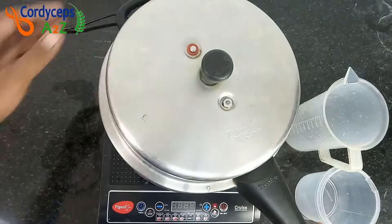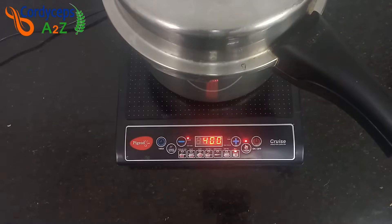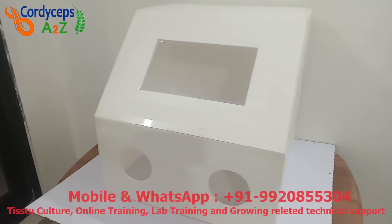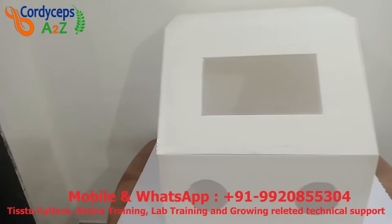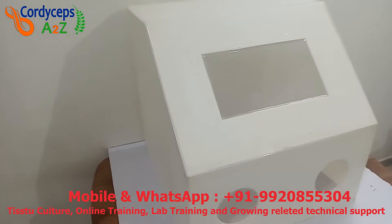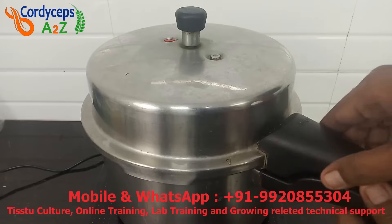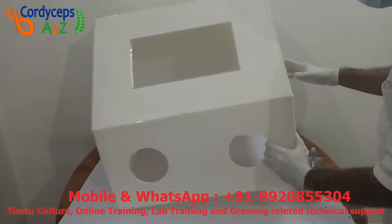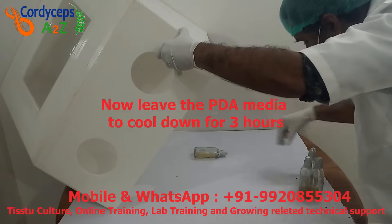Start the induction or gas stove on high flame. At the first whistle of the pressure cooker, turn the stove to low flame for 50 minutes. After 50 minutes, turn off the stove and leave the pressure cooker for 10 minutes to cool down. This is my inoculation box — I will use it as a substitute for laminar airflow. Before use, clean the inoculation box inside and outside properly with 70% isopropyl alcohol. After 10 minutes, open the pressure cooker and put the bottles in the inoculation box in a sleep position, then leave the PDA media to cool down for 3 hours.